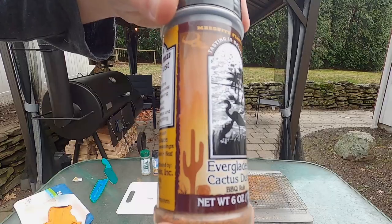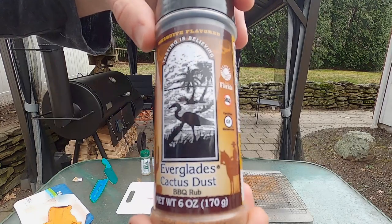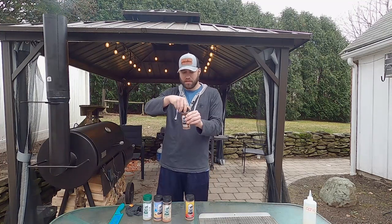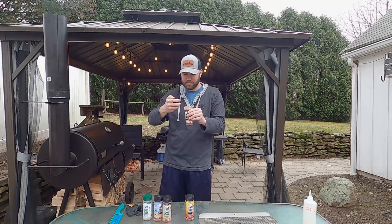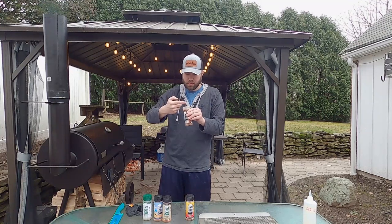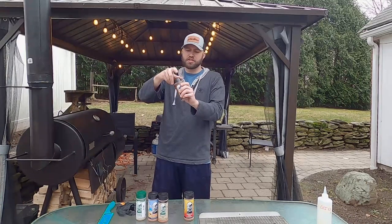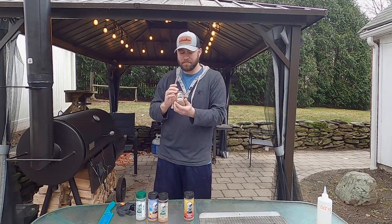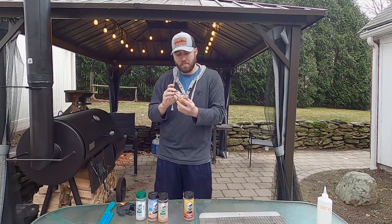Next up we have the Everglades cactus dust barbecue rub. I believe they told me that the Everglades rub — or it might have been this one, the cactus dust — if you get any moisture in there, it freezes up like a brick. This one is mesquite flavored. You definitely get that mesquite taste in there, and there's some sweetness on the back end too. Pretty good.